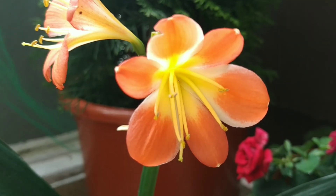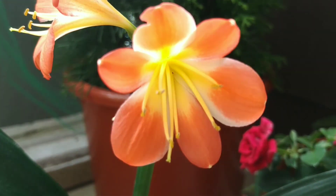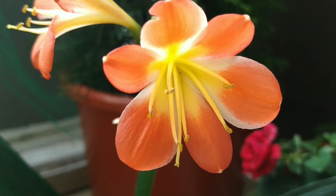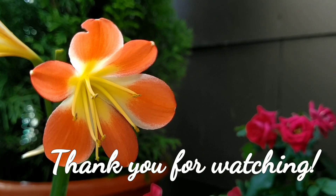This is a type of lily, Clivian. We have a lily. In the next video, we will see all of you. Namaskaram.